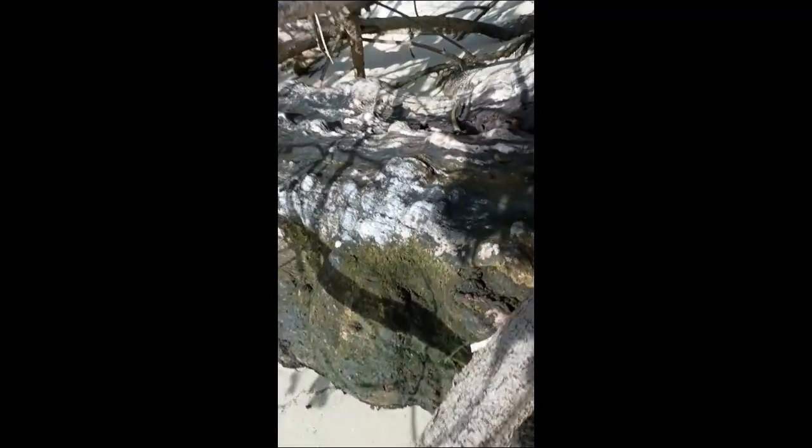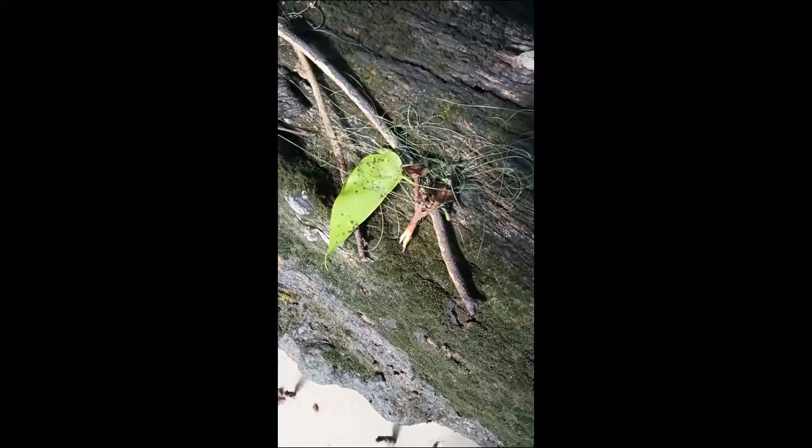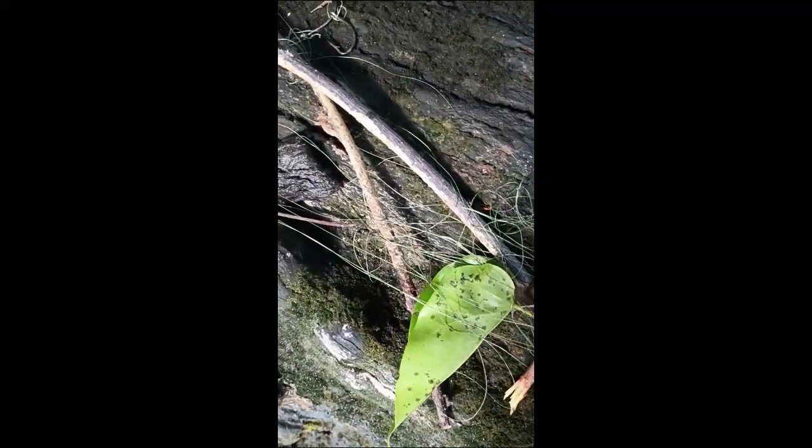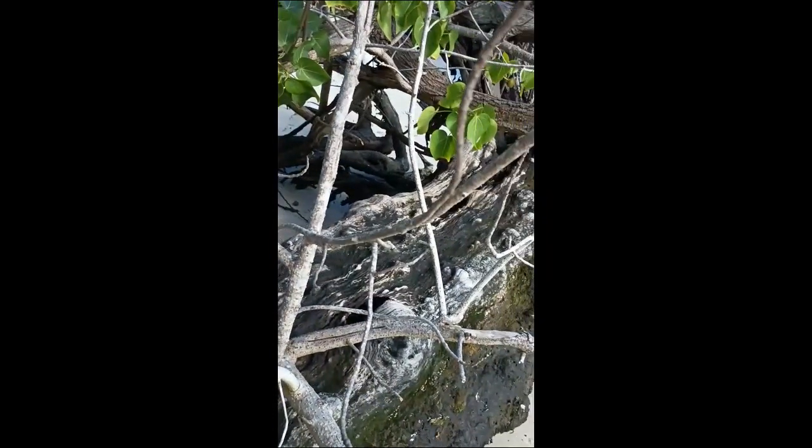How am I going to get over there? I've got to go under the tray. Let's see where we're at here. This is the toughest retrieve yet to get these two hooks out of this tangled mess. But I got it. I got it.